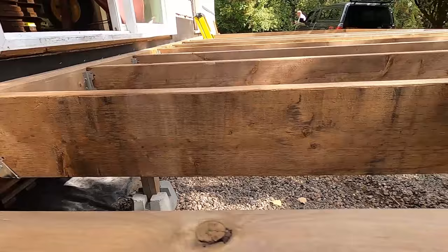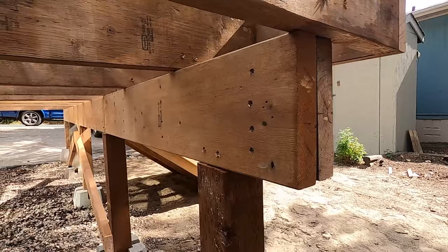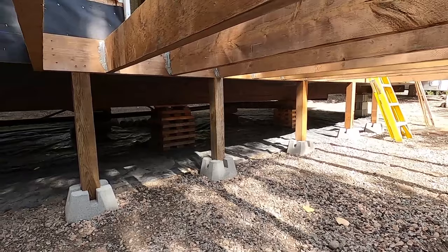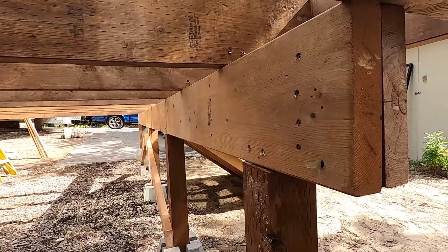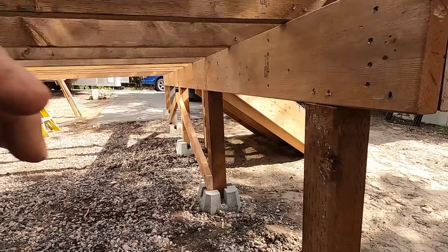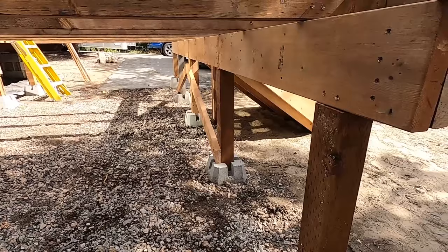This beam on this side is what holds the deck up — a two-ply two-by-eight stretching the full length, sitting on the four-by-four posts. My posts are quite close together, and the reason for that is a trade-off: the bigger your span, the more plies you have to put into the beam. By going with more supports, I can keep it two-ply, which saves on material cost and spreads the load more.